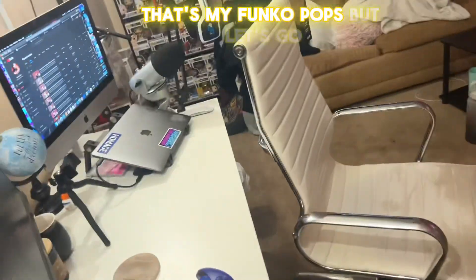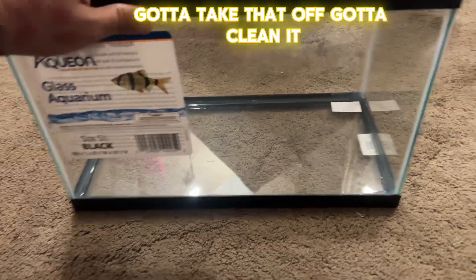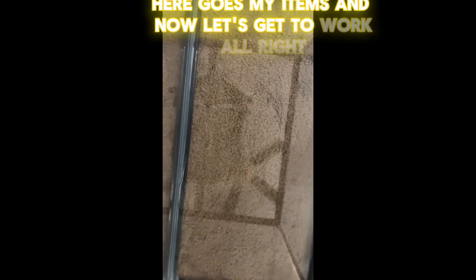That's my Funko Pops. Let's get to work. Got to take that off, got to clean it, got to make sure it looks presentable. Here goes my super glue, here goes my items. Now let's get to work.